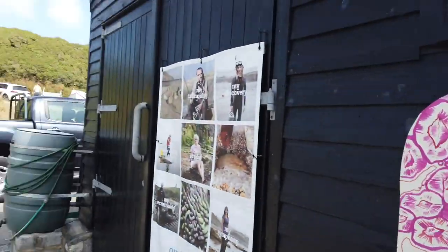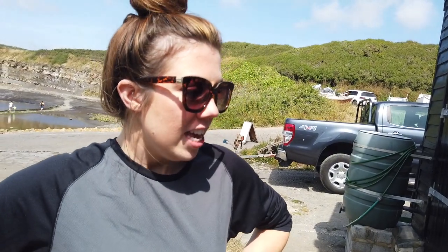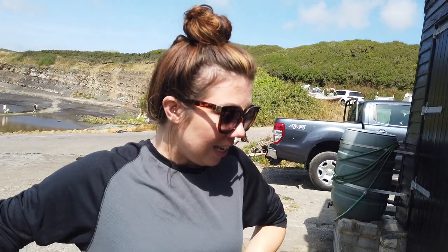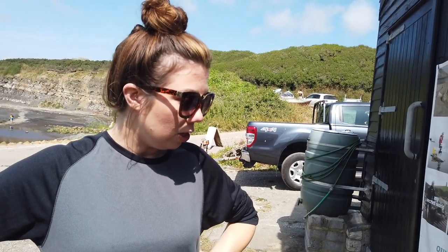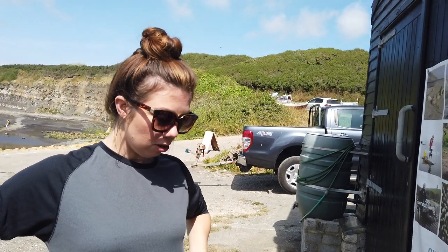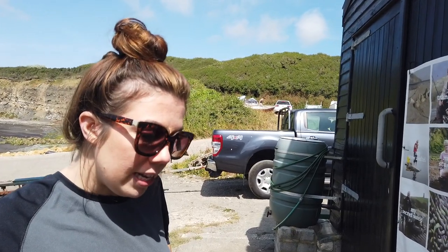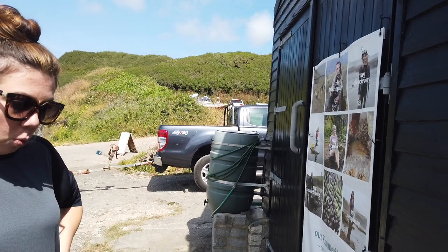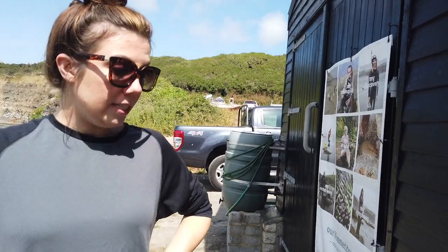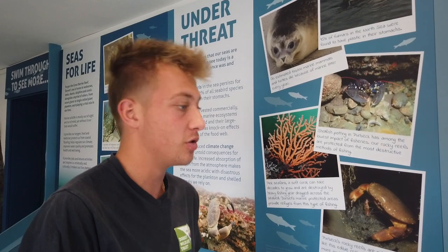Montague's Blenny! These characterful little fish live in intertidal zones and can often be found in the rock pools here. They are easily identified by the distinctive fringed crests on their heads and the pale blue spots along their bodies. They are not a common UK species, although there is a healthy population here. The blenny grows up to eight centimetres in length and feeds predominantly on barnacles - when the barnacles extend their feeding legs, the blenny strikes.